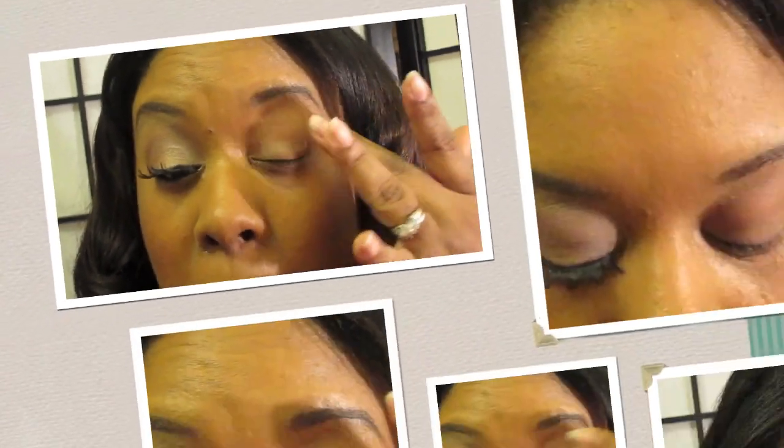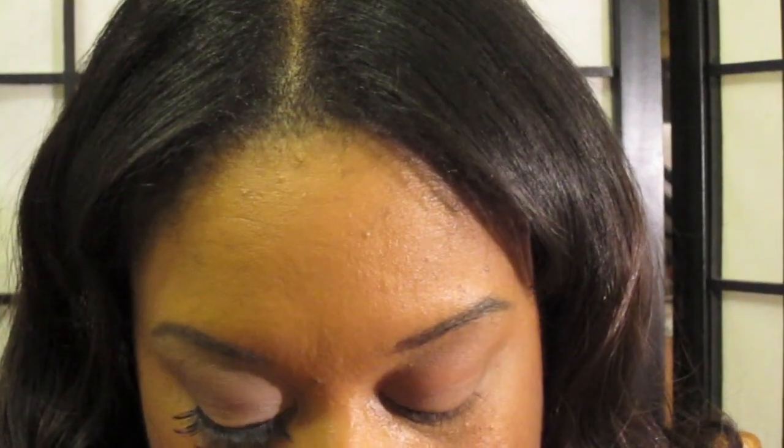All right, so first we're going to start off by priming the eye area. I'm actually going to be using my Sephora eyeshadow primer — never used it before, so this will be my first time. I'm going to apply just a little to the lid and blend it all the way up to my brow.